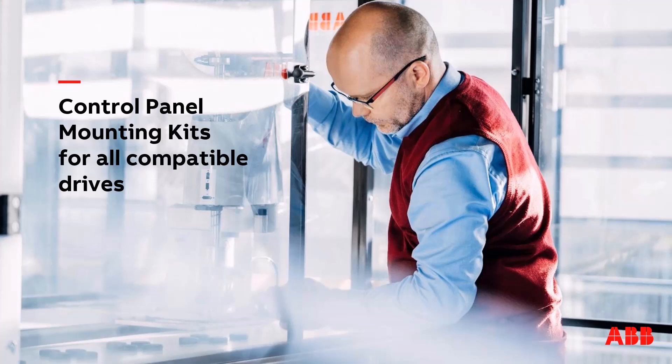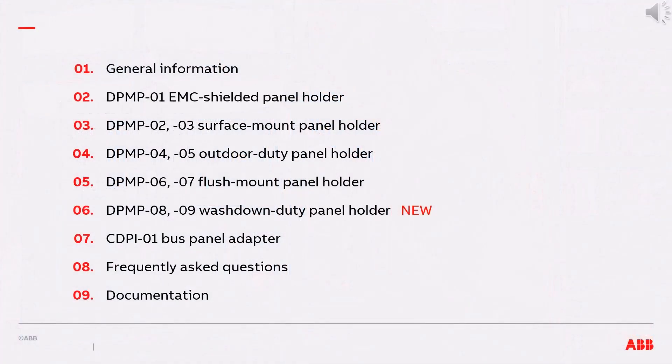Today we will be talking about the control panel mounting kits for the ABB all-compatible drives. We will start by providing some general information, then information about each of the DPMP mounting panel kits. We will continue by talking about the CDP-I01 bus panel adapter, then go over some frequently asked questions, and finish by talking about documentation.